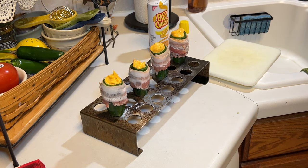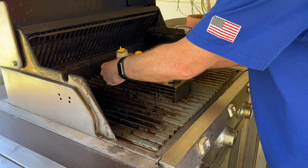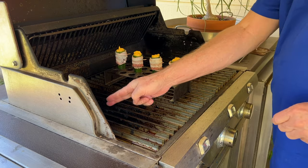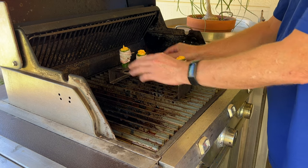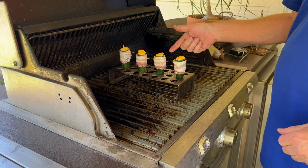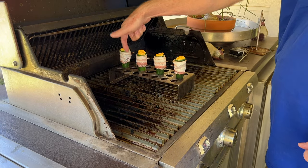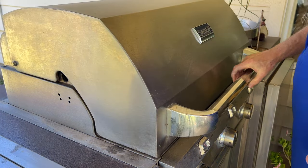To the grill. I've got the left and the right burner on, the center is off, and they are both on medium. So I'm gonna let this go probably around 40 minutes. I'll keep checking on it to see if the bacon is done, and then I'll bring you back.